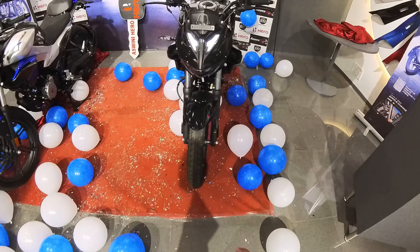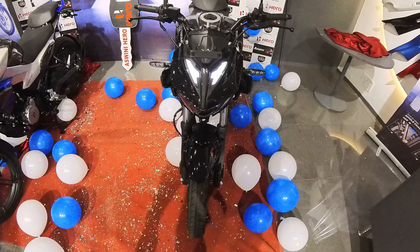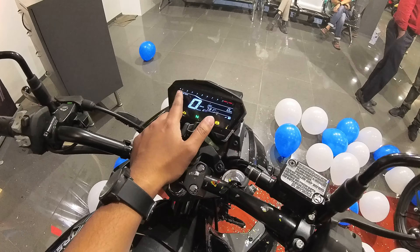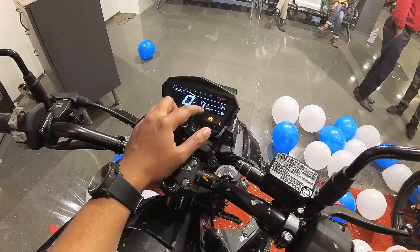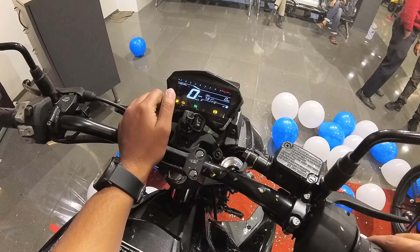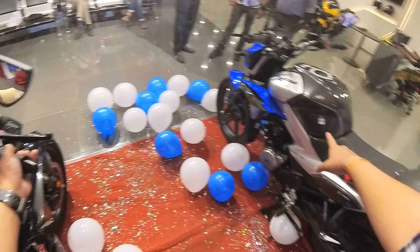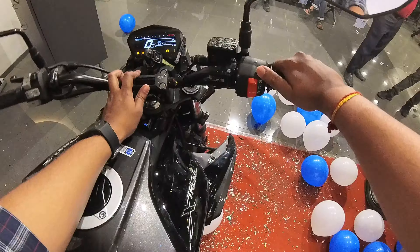Now let's check the specs of this beautiful Hero Extreme 125. First, you can see this beautiful eyebrow LED. The meter console is the same as the Extreme 160R and features a speedometer, RPM gauge, gear indicator, clock, odometer, and fuel gauge. This black one is the ABS model and this is the non-ABS model.